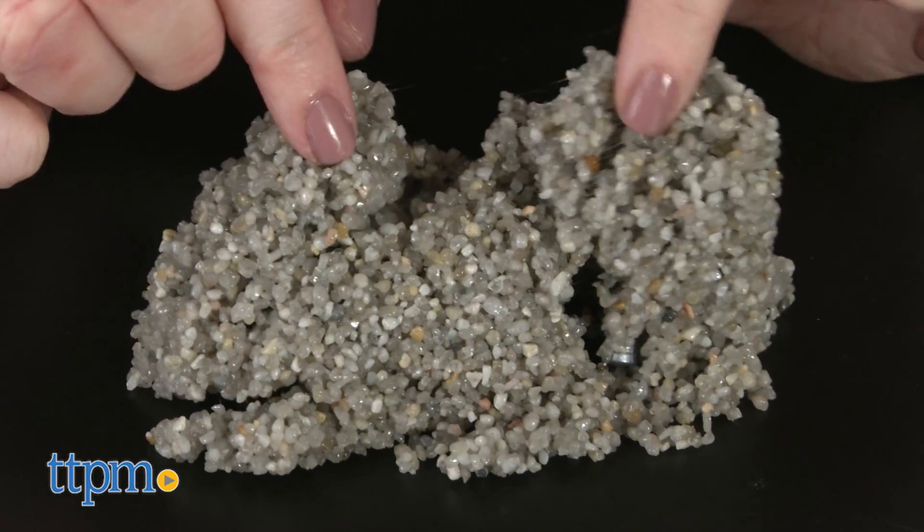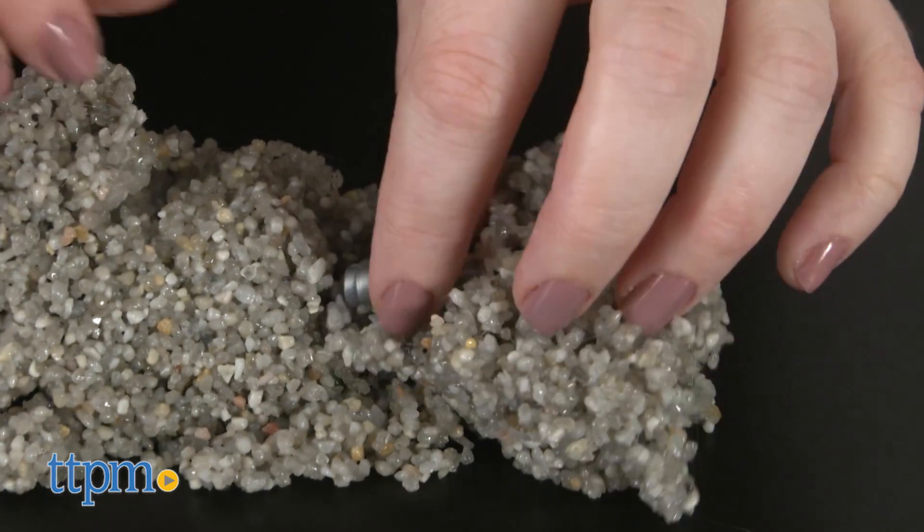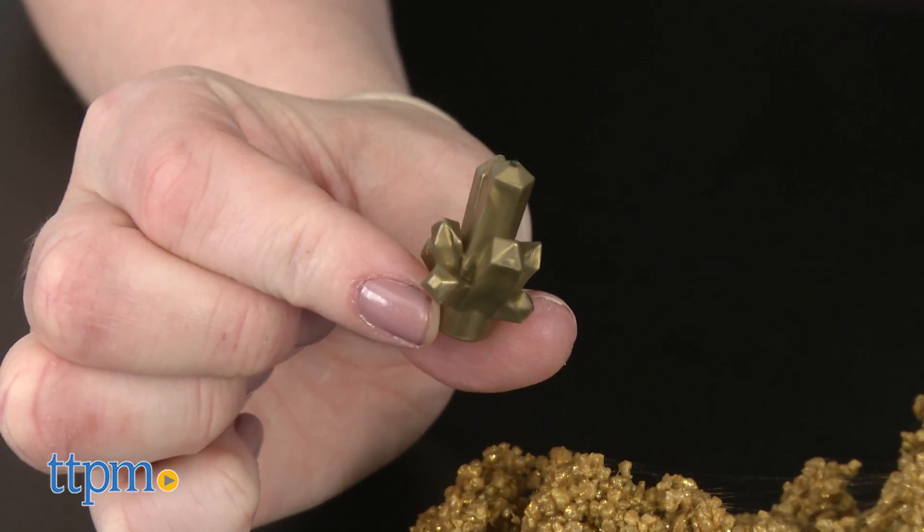Within each color there's a hidden accessory for kids to dig and find, such as a flashlight, crystal, and a coin.